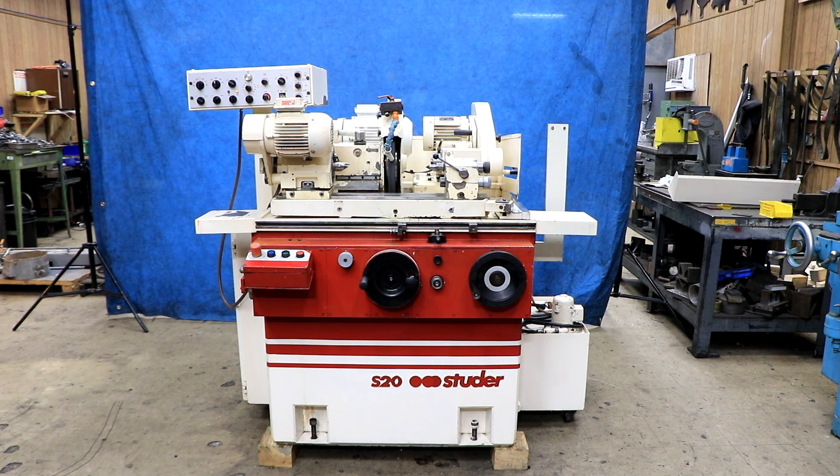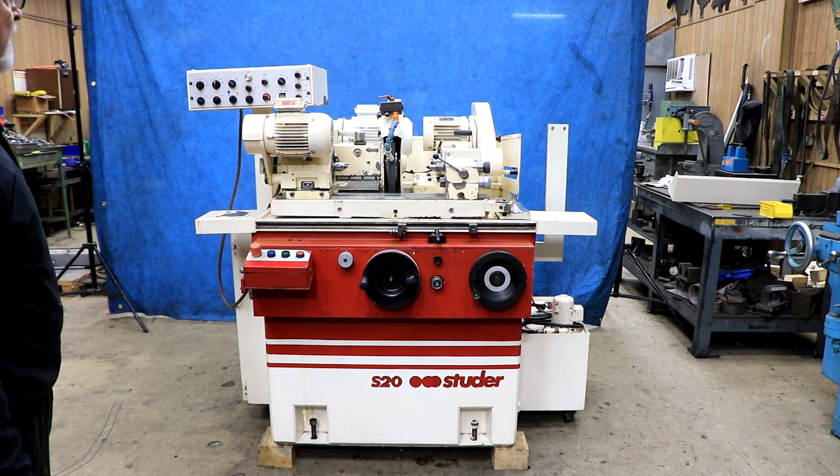Today we have a Studer S20 cylindrical grinder. This is a full-function machine — it has a rapid approach, spark out, longitudinal grinding, plunge grinding, OD grinding and ID grinding, and a wheel head that can be swiveled to different angles.